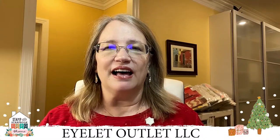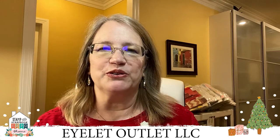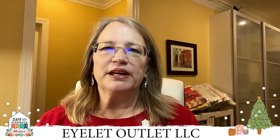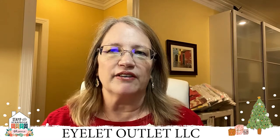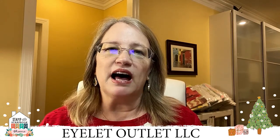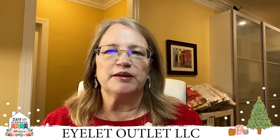Hello everyone and welcome to Eyelet Outlet's Winter Holidays and Christmas in July Spectacular. I'm Janet. I'm glad to be back with you today. We're really sorry we can't be with you in person, but we have a great demo planned and just like on the show floor, I'm going to display lots of holiday and winter themed card ideas. I'll also demo how versatile washi tape can be for making backgrounds before we close with a few new quarantine themed cards.